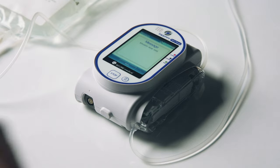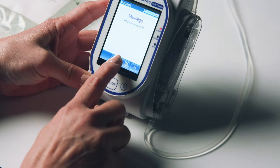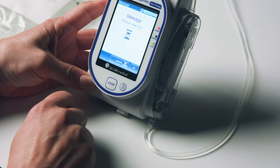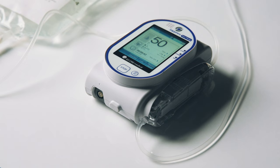Should an alarm display during your infusion, you must press MUTE at the bottom of the screen before clearing the alarm. After the cause of the alarm is corrected, press OK to dismiss it. Then press REQUEST CONTINUE followed by OK to resume your infusion.